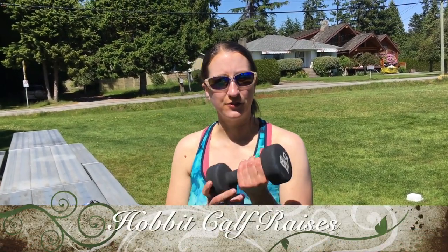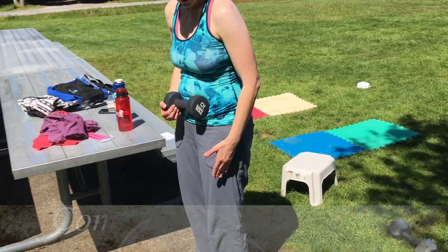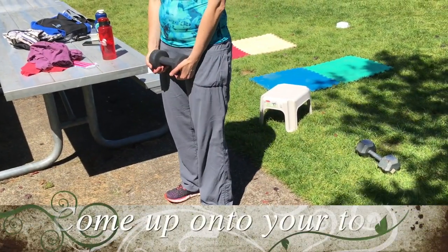For our Hobbit Calf Raises, you can do this with or without your weight — lightweight, heavy weight, or no weight at all. Calf raises are simply coming up onto your toes one hundred times.